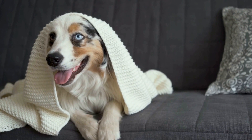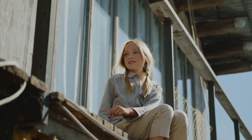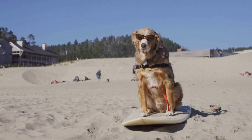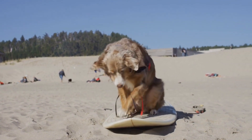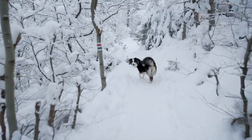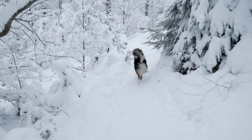Understanding Dental Health. Australian shepherds, like most dog breeds, are prone to dental problems such as periodontal disease, plaque, and tartar buildup. Ignoring these issues can lead to pain, bad breath, tooth loss, and even systemic health problems. It is important for dog owners to understand the significance of proper dental care and its impact on their pet's overall well-being.